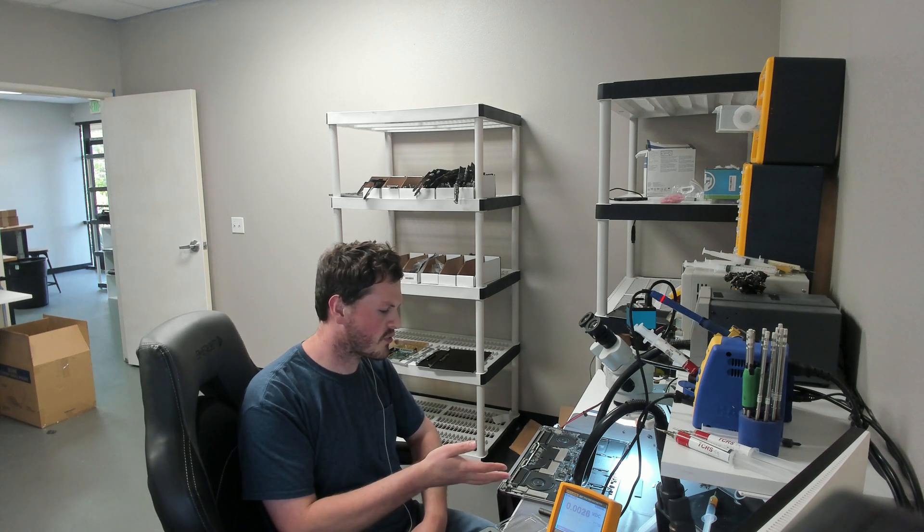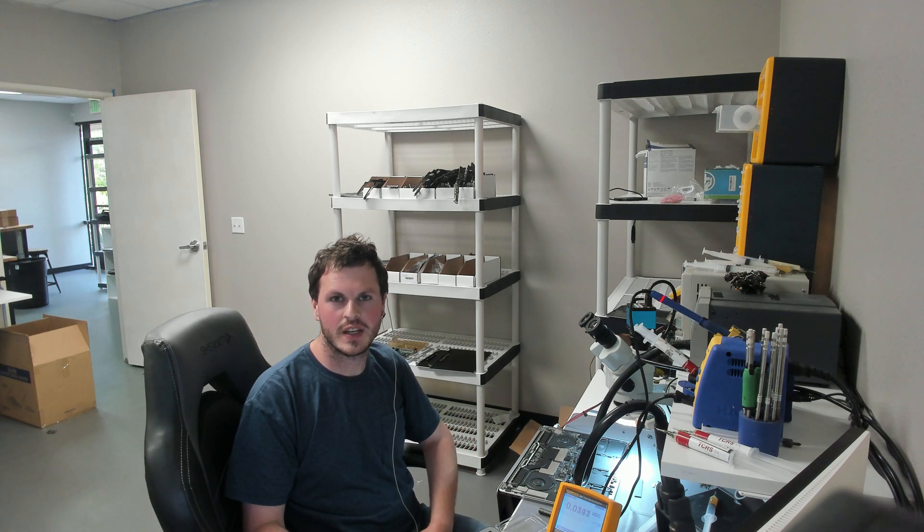I hope this video helps you if you run into something similar in your shop. Or if you're an end user with a backlight problem who went to the Apple Store and they told you that you need a new computer — this shows you that you really don't. We could help you out. Thank you so much for watching.